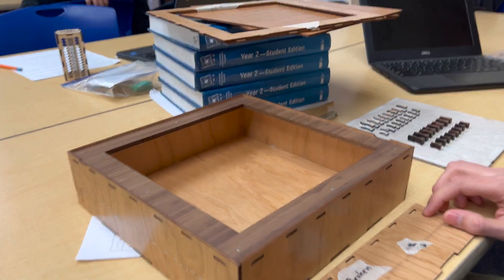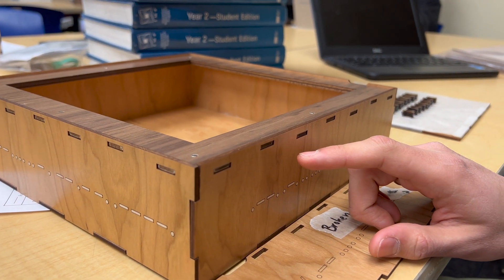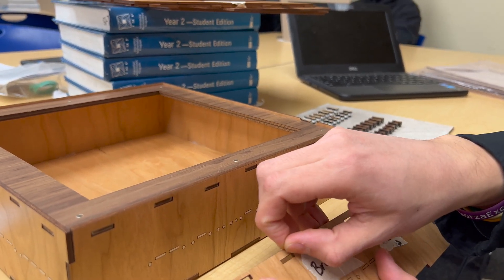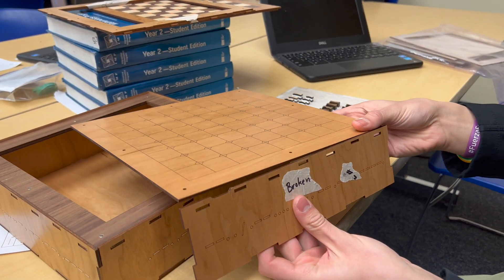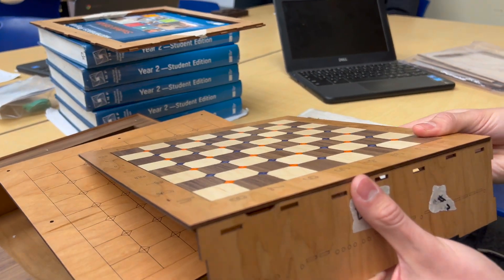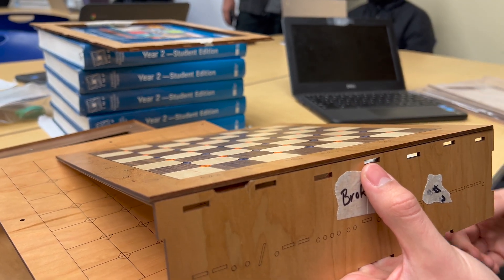I really like the staggered fingers. I had to do these manually — there wasn't any template. I zoomed all the way in and made sure that the distance from the top finger slot to the top of the piece was the same thickness as the wood I'm using, so when it sits there those holes aren't going to interfere with the top piece. When this is laying flat it still gives you a chance to put your finger in without impeding the top layer.